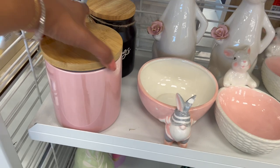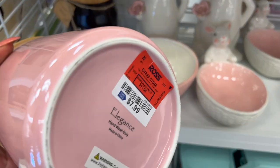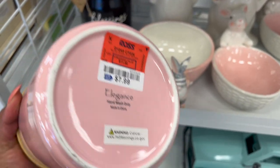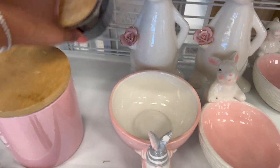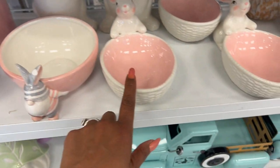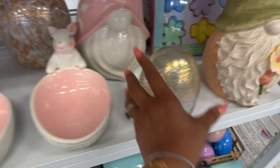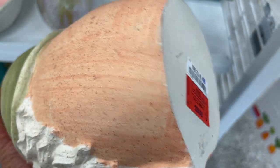Down here, look at this — it doesn't have any drawing or writing on it, but this is $7.99. I love the color. I love this one. The blessings jar — it's not as heavy as I thought it would be, $9.99. I like that a lot. We've seen these already in my last walkthrough. $5.99 for this egg. And then look at these — $12.99.